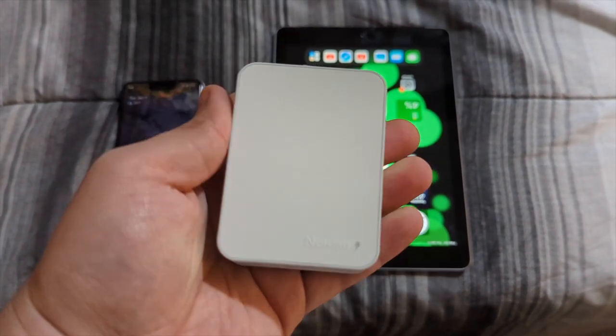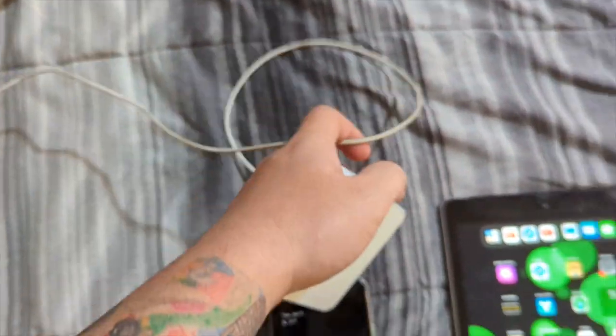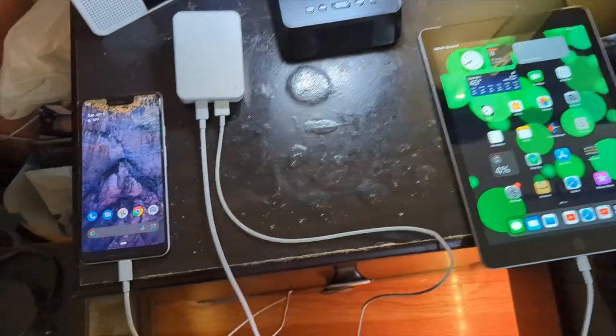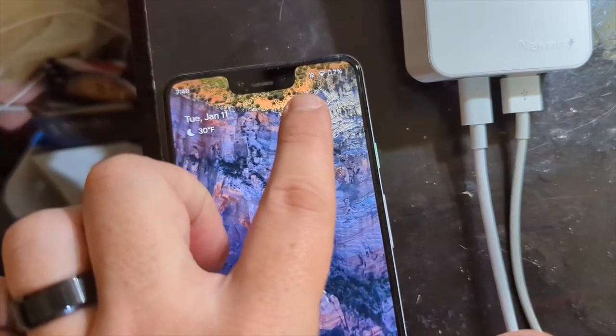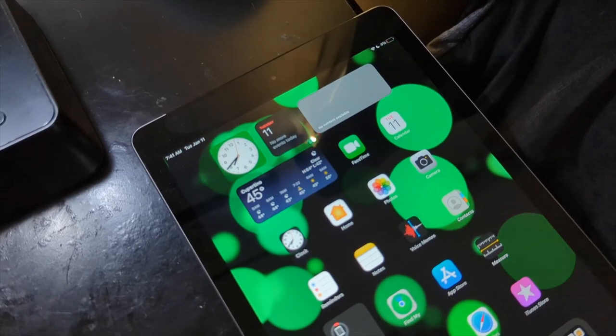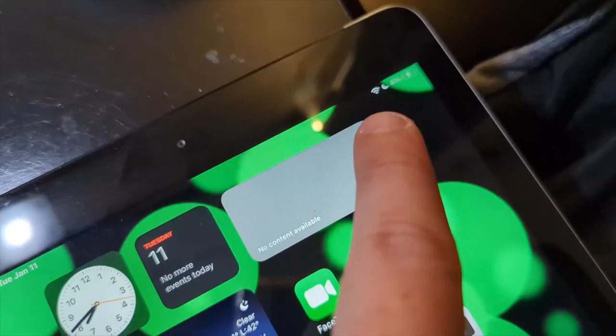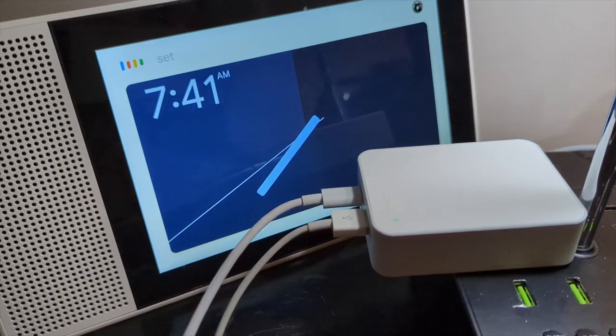Let's plug in the Apple cable and the USB-C cable. Everything is wired up — 7% on the Pixel 3 XL, 4% on the iPad. Plugging it in now — and we're charging. Set a 30-minute timer.